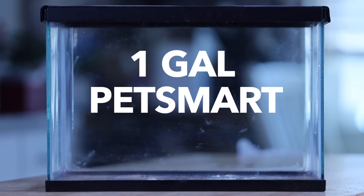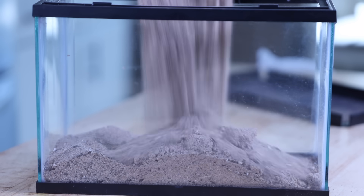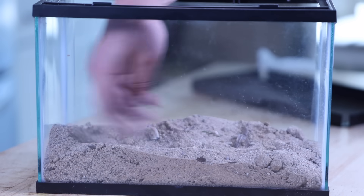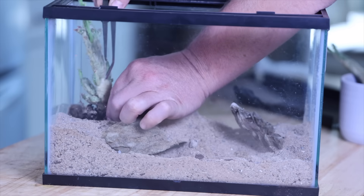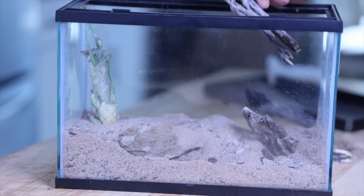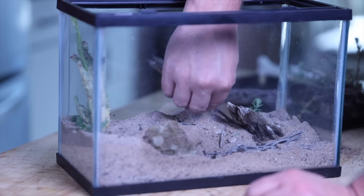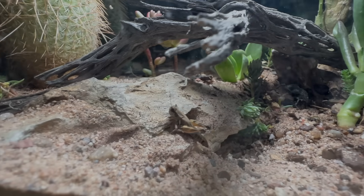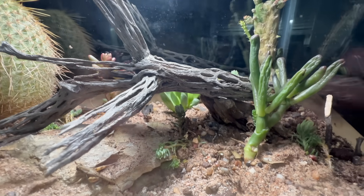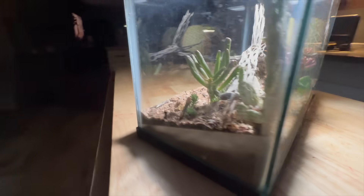This is a one-gallon tank from PetSmart and we are going to make a mini desert. I start by adding sand and shaping it to be higher in the back. This rock will make a small cave for creatures to hide under. I then spent an hour planting cacti and then removing them and planting them again — I wanted the perfect look and I wanted it to be functional. This type of terrain can only be home to one creature, a creature so fierce it has to live its entire life alone.